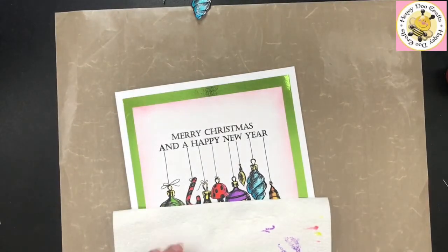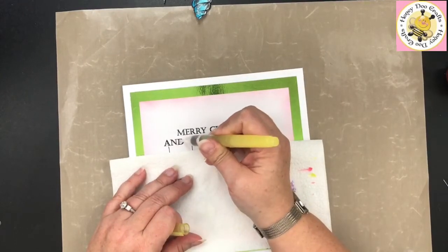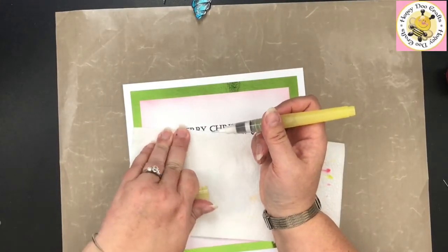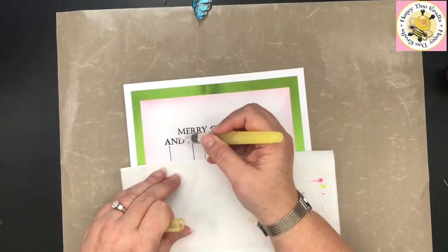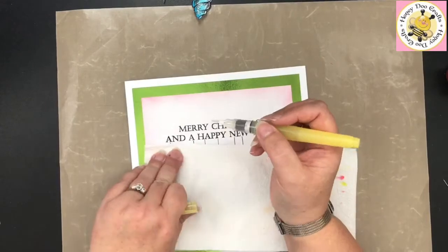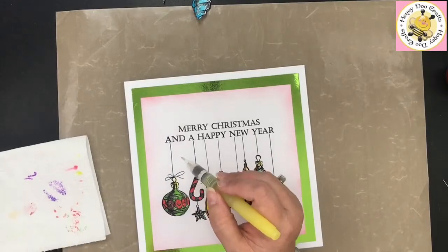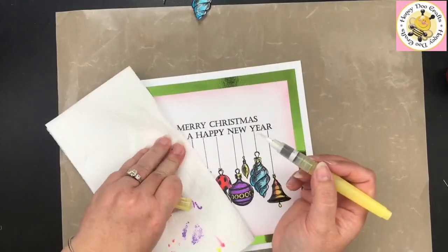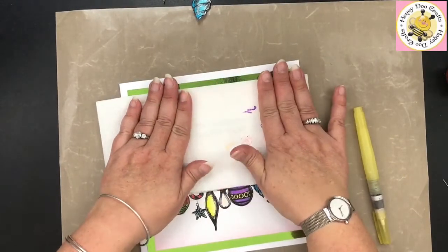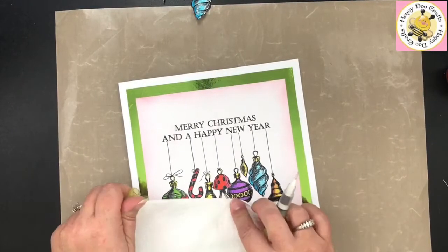I mentioned earlier hopefully I wouldn't have to do this, but I've got some of the red ink on my finger. I'm going to go in with my water brush and just pick those spots up with some water. There we go — now it looks like it's meant to be there. You won't be able to clear it all off completely, but you will get a big chunk of it off so it doesn't look like a major mistake.